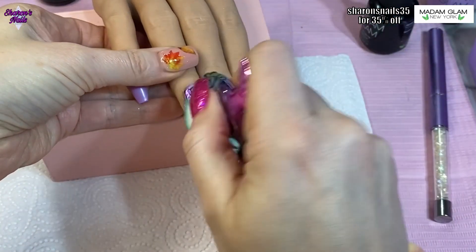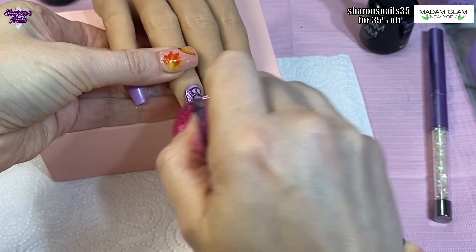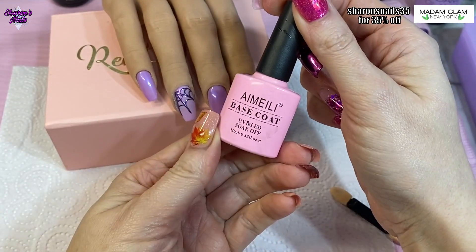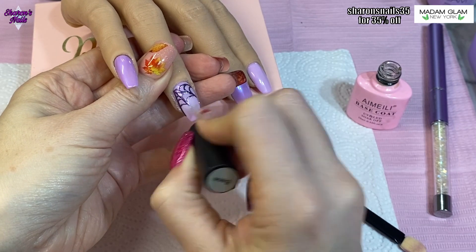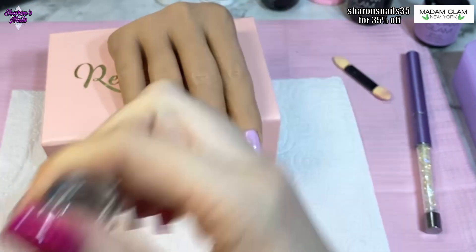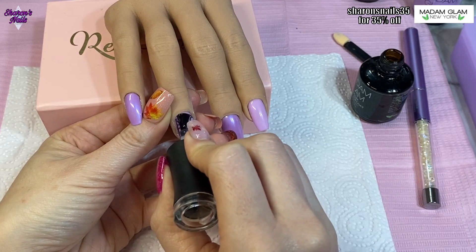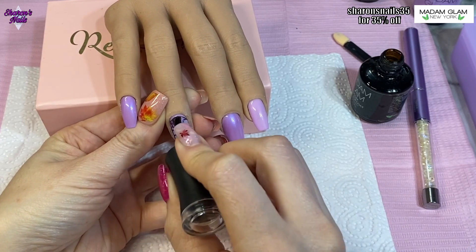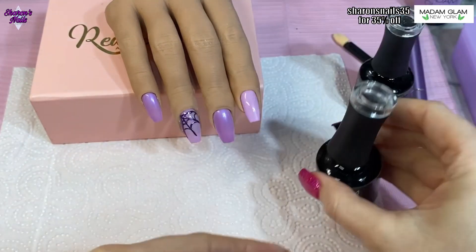When I'm happy with the chrome I brush the excess powder off, then go over with a base coat to seal all that design in — I'm using my Ailey base coat, which is what I use for all my pigments and glitters. Then when that's cured I go in with the no-wipe top coat from Madam Glam, completely seal that in, and cure it for 30 seconds. That nail is all finished.